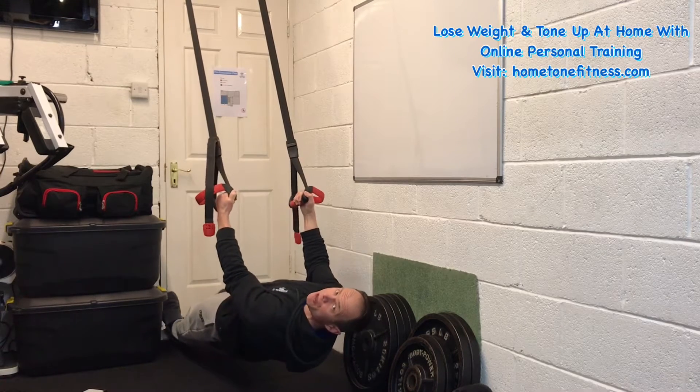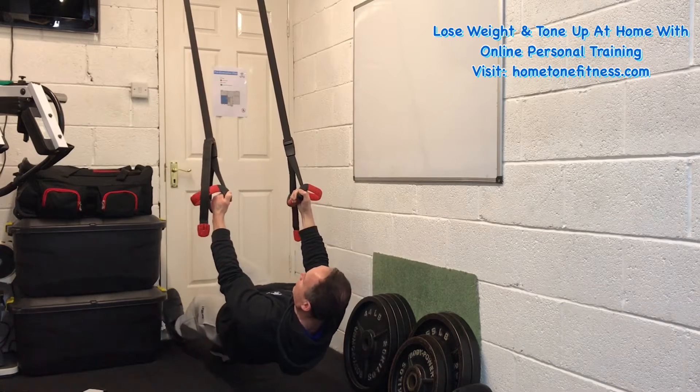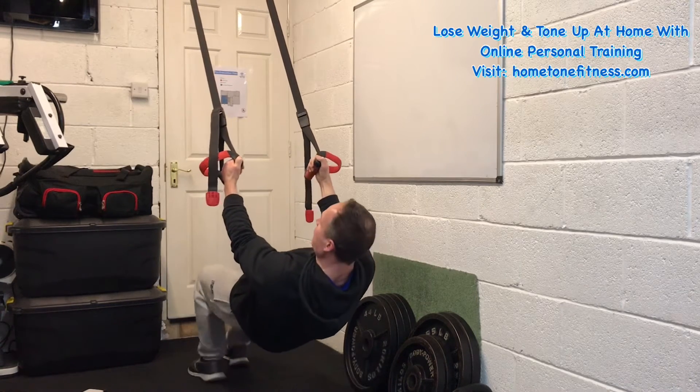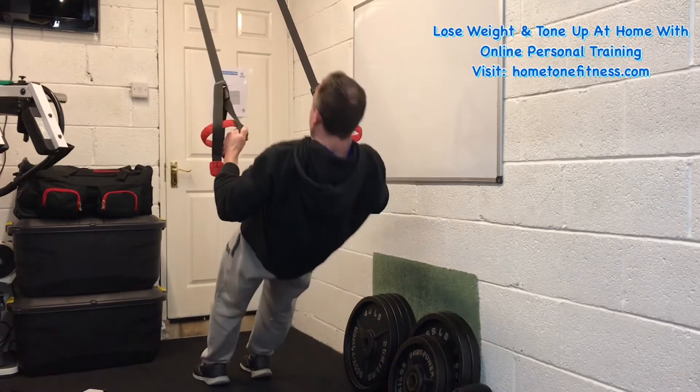After so many reps you may start to fatigue, but you can do what you call a drop set by basically moving yourself backwards, taking some of that tension and resistance off, and then carrying on and doing some more until you're completely fatigued.